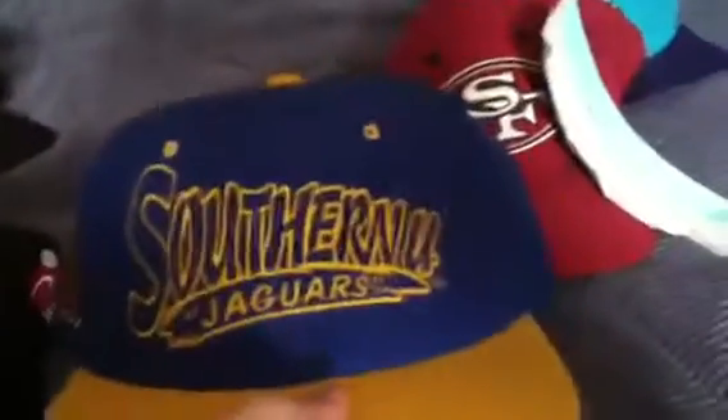Next is the Southern Jaguars — blue and yellow. I've only worn this hat twice. Made by Head Start, yellow snap. Head Start Sportswear. I still have the tags for it — I bought it brand new, vintage.